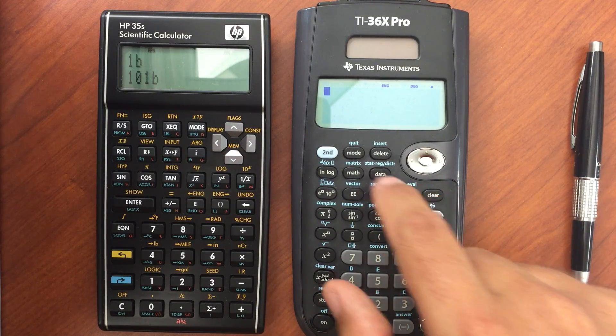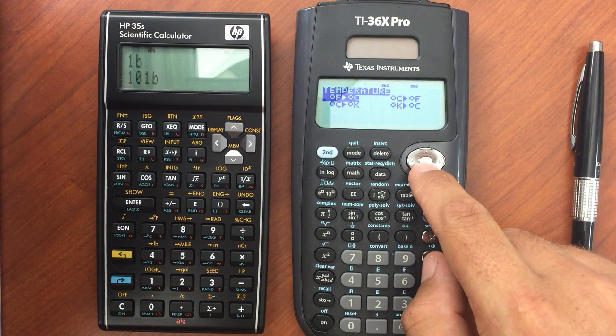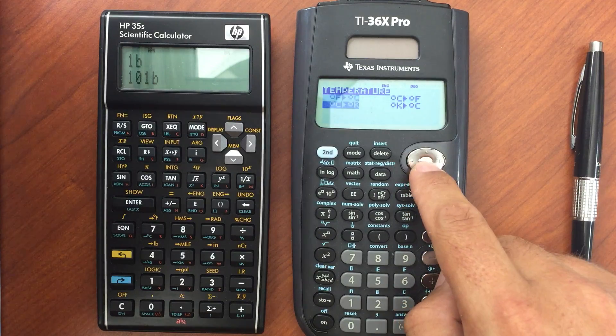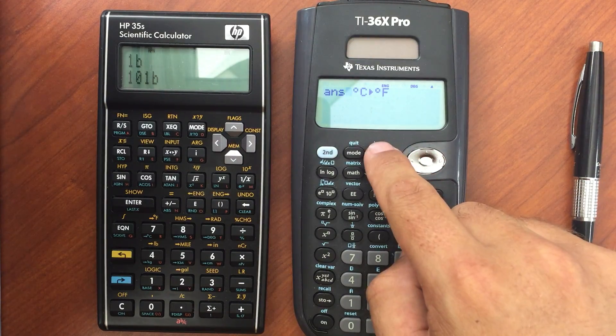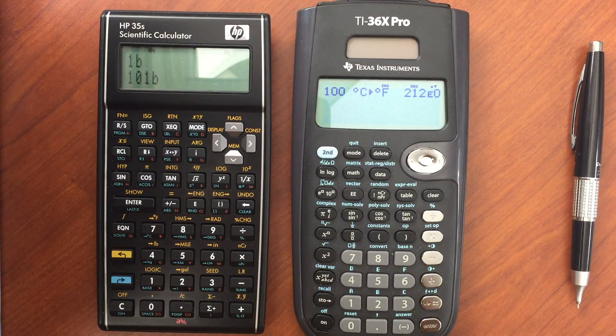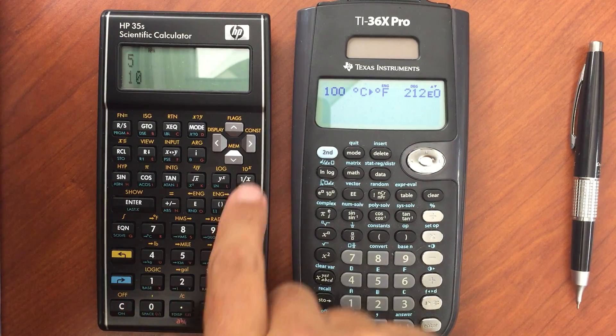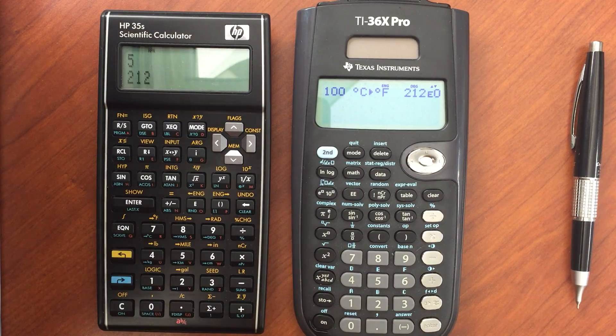For conversions, the 36X Pro does a really good job with all kinds of conversions — it gives you a menu you can drill down through. So if I want to convert from Celsius to Fahrenheit, I get 212. The HP35S also has a few conversions, but far fewer. They are more intuitive and easy to use though — I just do the gold shift and then 2 Fahrenheit and I get my answer. A very quick set of conversions, but fairly limited.